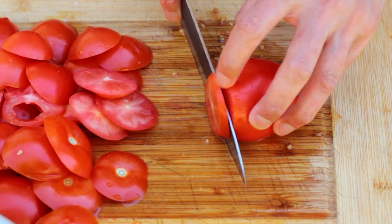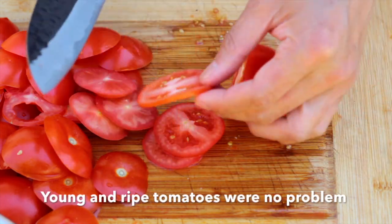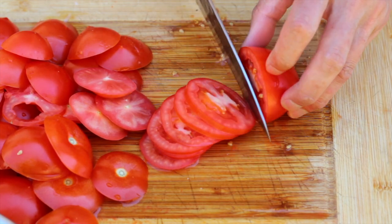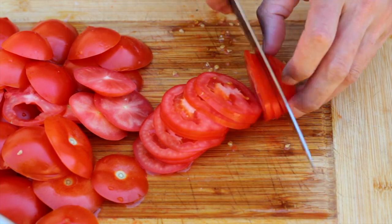From my very first cut I was saying to myself, 'Holy — this knife is sharp.' Being a straight razor sharpener and a sharpener of knives, I can honestly say that out of the box this knife is on par with some of the knives that I've sharpened myself. I'm really impressed with it.